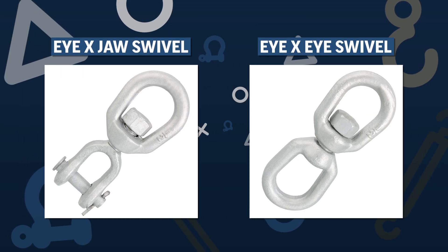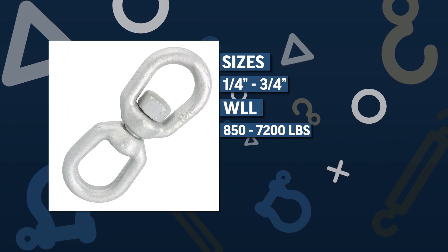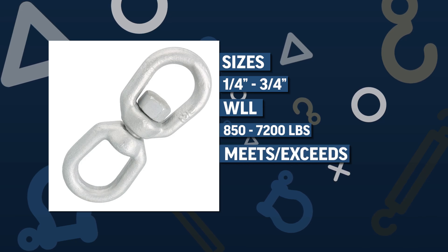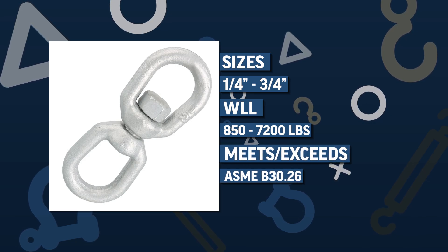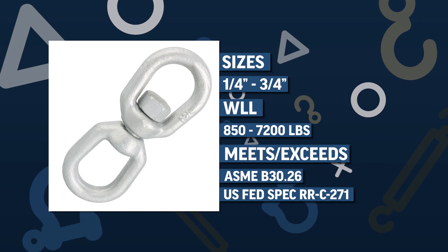Choose from eye-eye swivels or eye-jaw swivels. Sizes range from one quarter to three quarters of an inch. These carbon steel swivels meet or exceed ASME B30.26 standards and U.S. federal specification RRC 271.